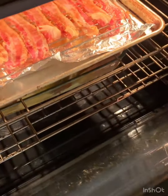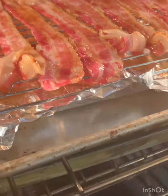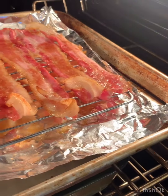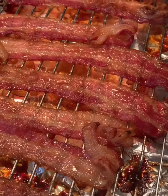It's been about ten minutes and it's time to check. The sugar is kind of melted — we still got a ways to go because we want to crisp up those edges.